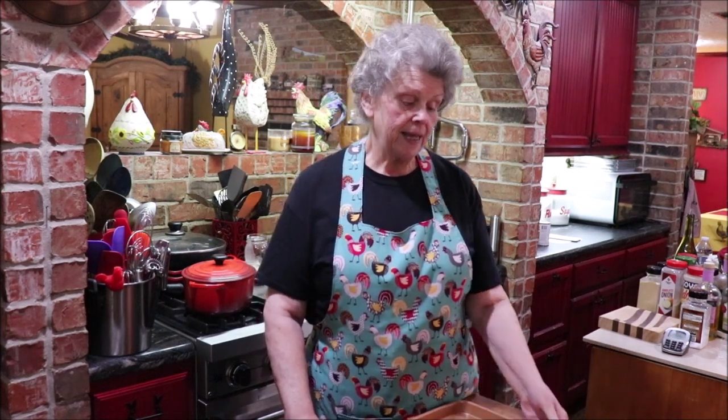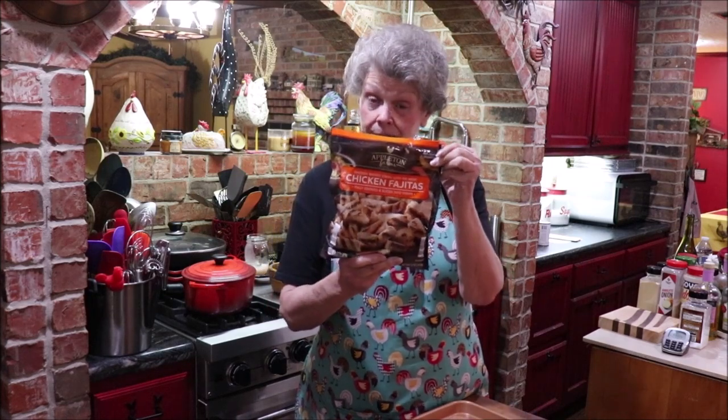When you make quesadillas you can put whatever you want in them. I cheated and bought fajita chicken, and I'm going to caramelize some onions and put the chicken in with them. If it were for me I'd add bell peppers, but the kids don't like those. We'll caramelize the onion, heat the chicken in with that, make our quesadillas, get it in the oven, and those kids will have a feast.